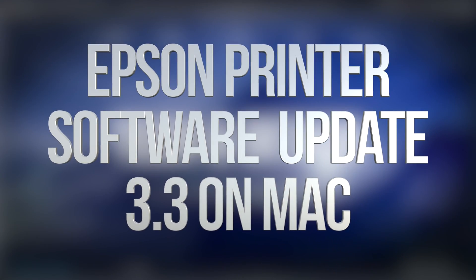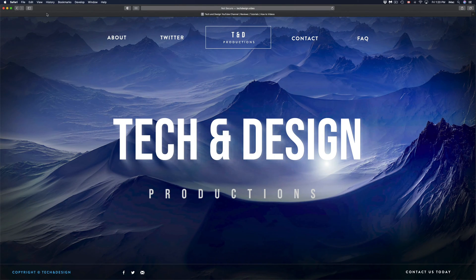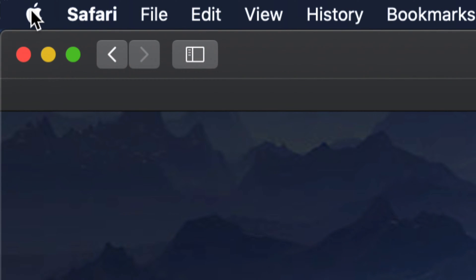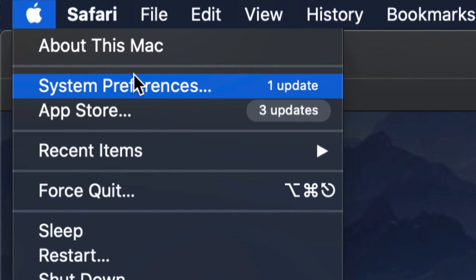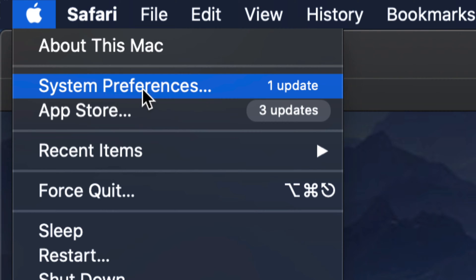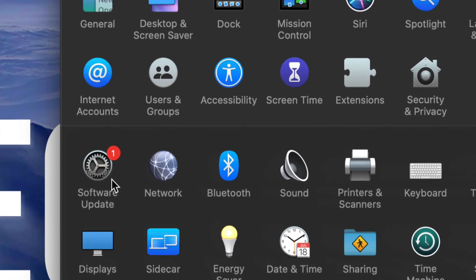Today we're going to be updating some Epson software on your Mac. To get started, go to the top left hand side of your screen and click the Apple logo. This particular update will be under System Preferences. Note that on older Mac OS versions, updates would be under the App Store, but in this case it's going to be under System Preferences.